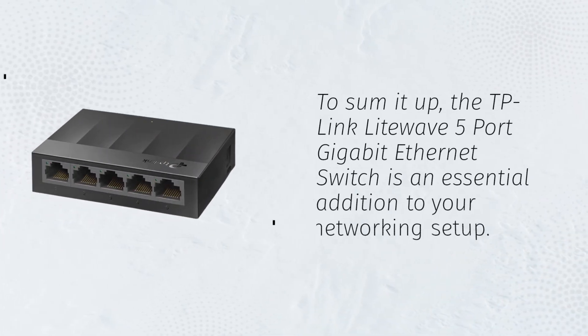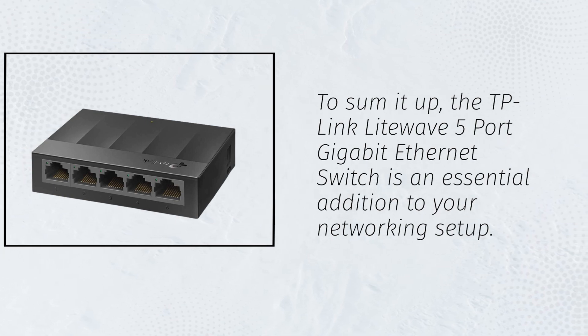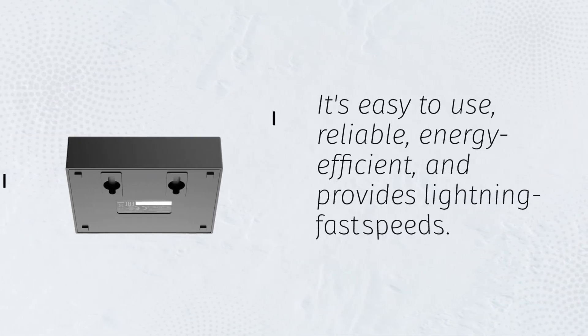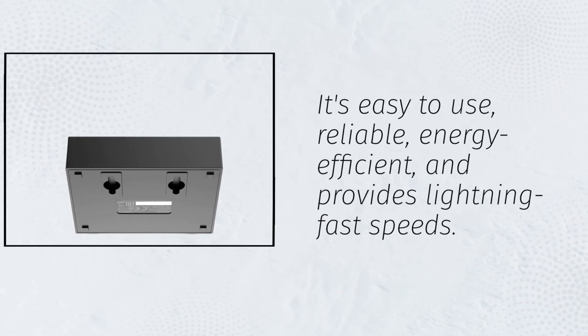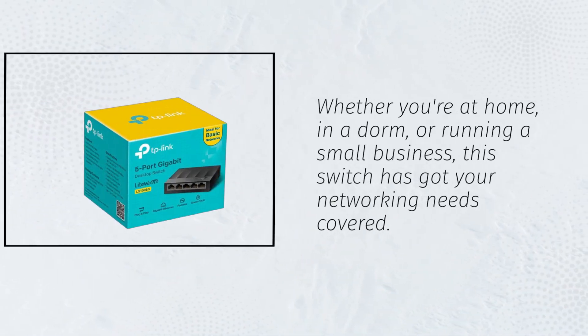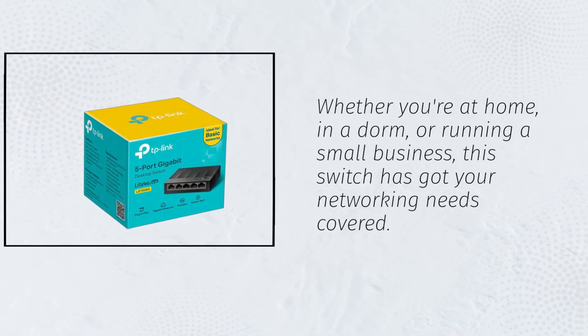To sum it up, the TP-Link LightWave 5 Port Gigabit Ethernet Switch is an essential addition to your networking setup. It's easy to use, reliable, energy-efficient, and provides lightning-fast speeds. Whether you're at home, in a dorm, or running a small business, this switch has got your networking needs covered.